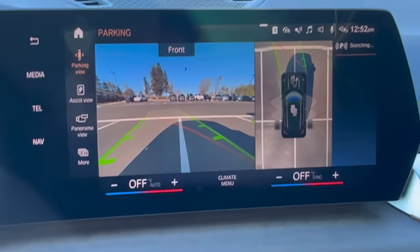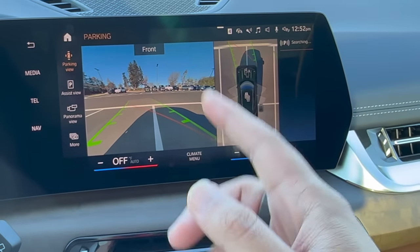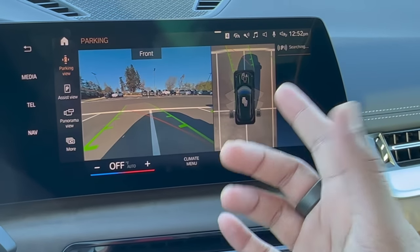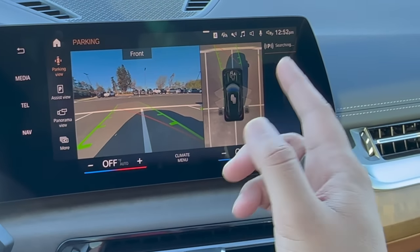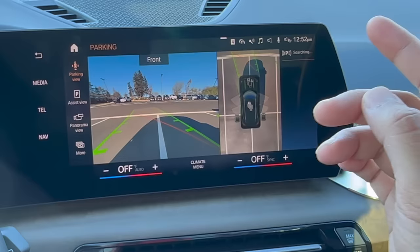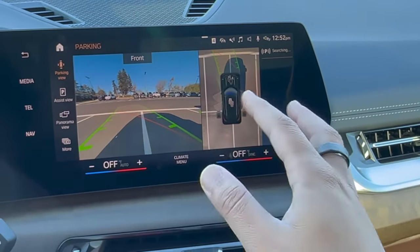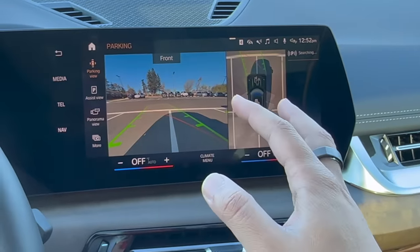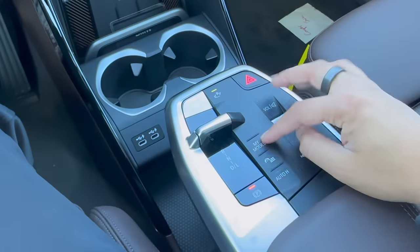This X1 has the full surround view — clicking on this button brings it up. If your X1 does not have surround view, you'll just get a display showing parking sensors front and back. This vehicle does have surround view which includes some really cool features such as being able to park itself. To use self-parking, simply drive past the empty spot so the vehicle can scan it, you'll hear a beep and see a P pop up on screen — just hit that P and the vehicle will do the rest.